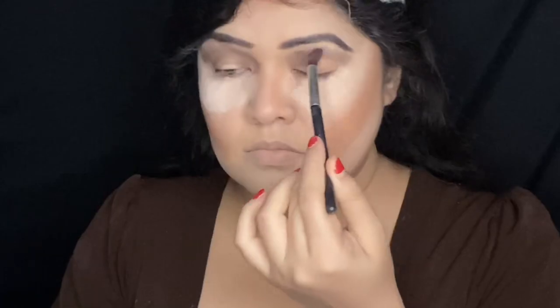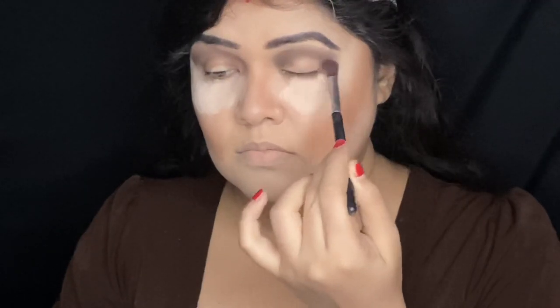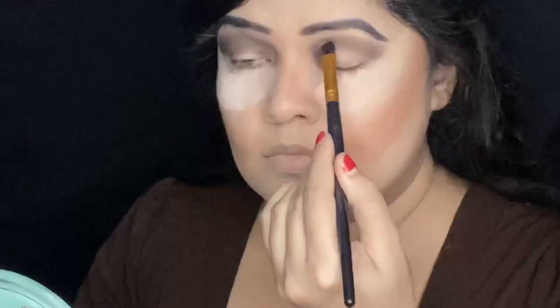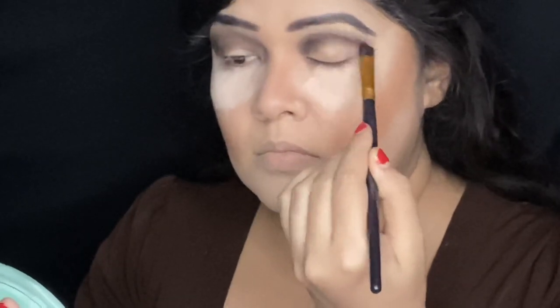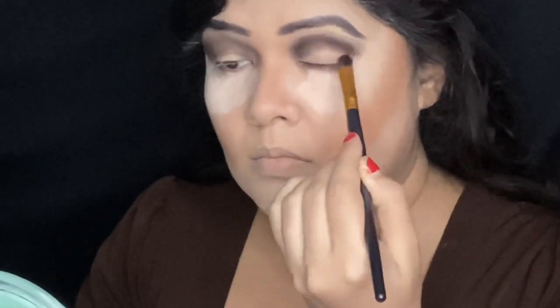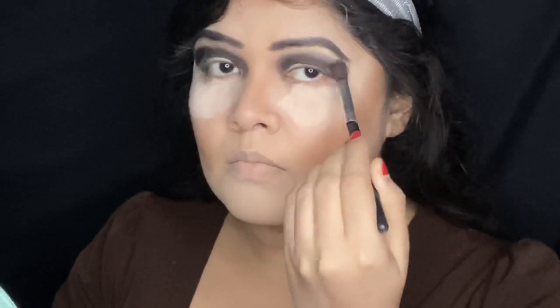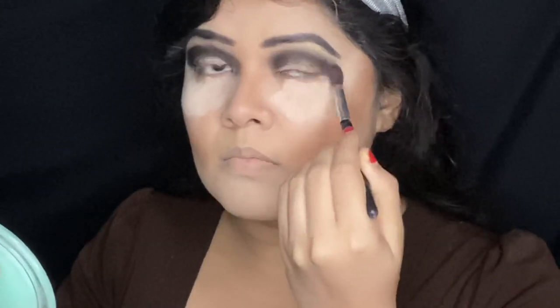Now I'm taking a black color from this palette and applying it over the transition shade. Since this is a nude palette, the black color is not that dark, but it will perfectly give definition to my crease. I've taken the Chameleon 3D Waterproof Eyeshadow again and I'm darkening the eyeshadow. I want to have a beautiful butterfly cut crease eyeshadow today. I'm blending this black eyeshadow a bit with a fluffy blending brush.